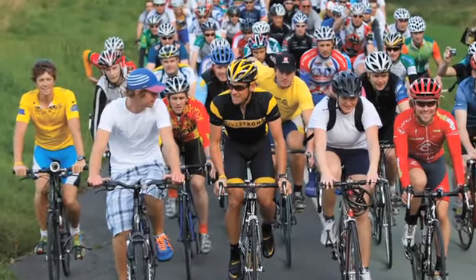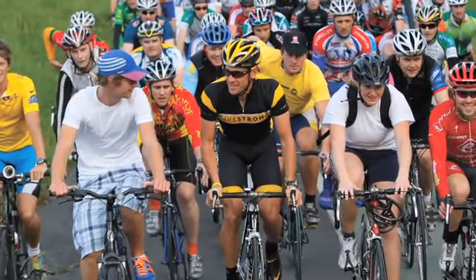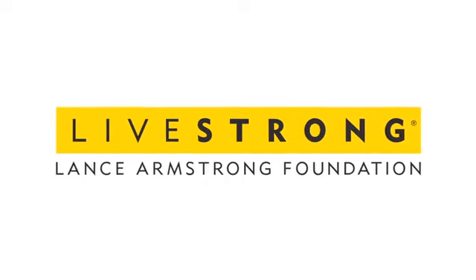Perhaps the greatest benefit of this bike is that each purchase helps ensure a minimum donation of $4 million will go to the Livestrong Foundation and the fight against cancer.